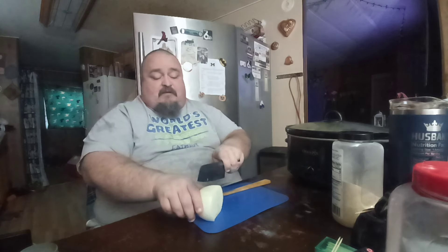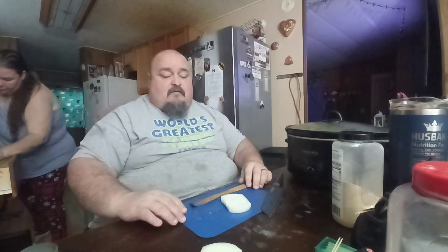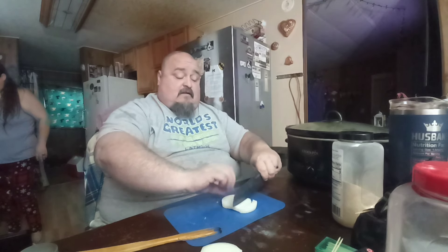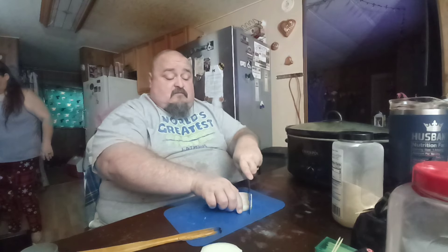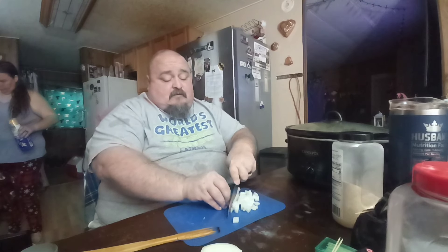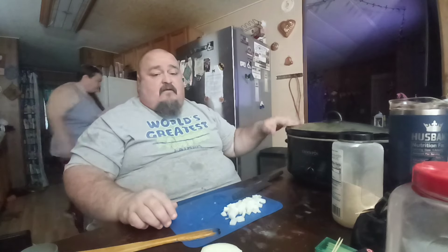I haven't eaten my breakfast yet. Usually I'll have some cilantro eggs with onion, sweet peppers, and fried potatoes. Cilantro is a good thing for diabetics — they say it helps their sugar level balance out. So I eat a lot of cilantro.